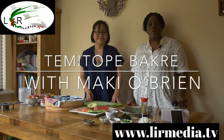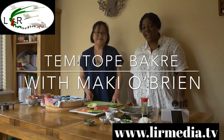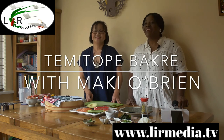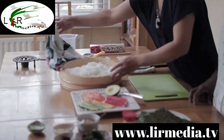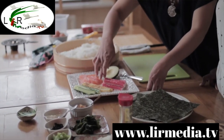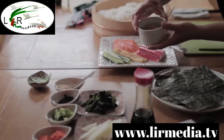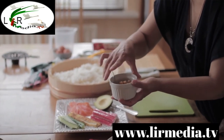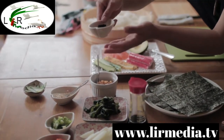Hello everyone, welcome to our Japanese cooking. Today I have with me Mackie O'Brien, she's married to an Irishman herself, and today we're making sushi, miso soup, and Japanese omelette. Mackie will tell us about the ingredients. I have rice, it's already prepared with vinegar, avocado, cucumber, egg, crab, and salmon. This one is for miso soup — I'm making miso with miso paste, which is made from soya bean, and that's seaweed, dried.